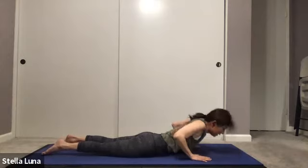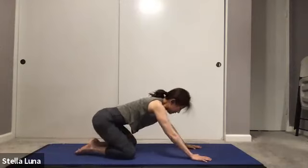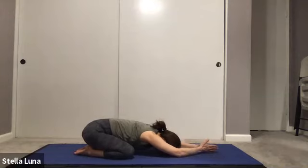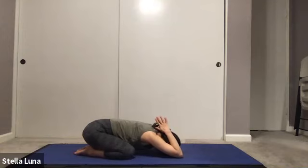Bring your hands under your shoulders and push up, back into child's pose, forehead down to the mat. Bring the hands together in prayer position, lifting the hands over and bringing them to the back of your neck. Then walk the elbows out a little bit to feel the stretch in your triceps.